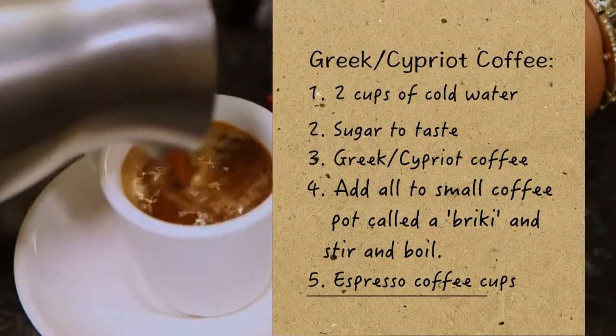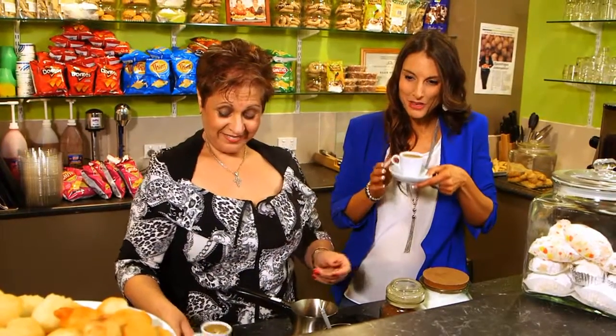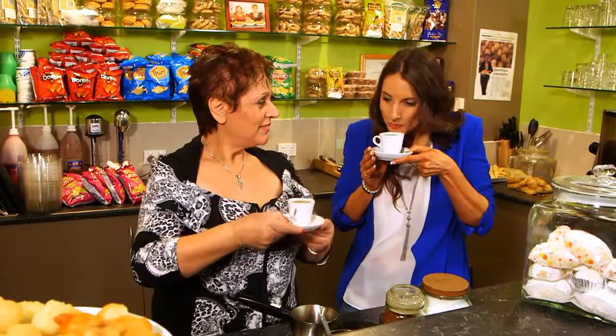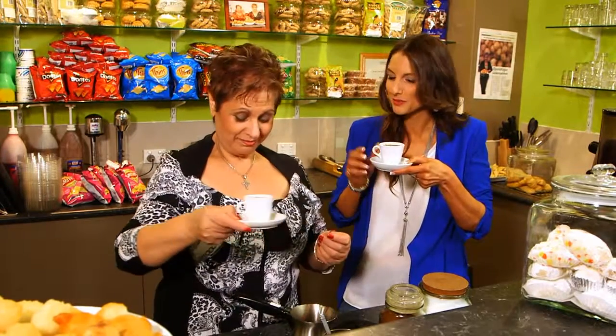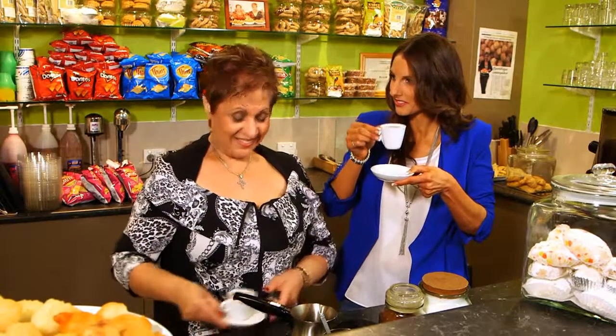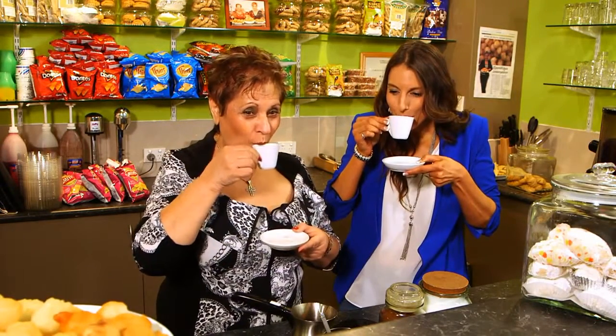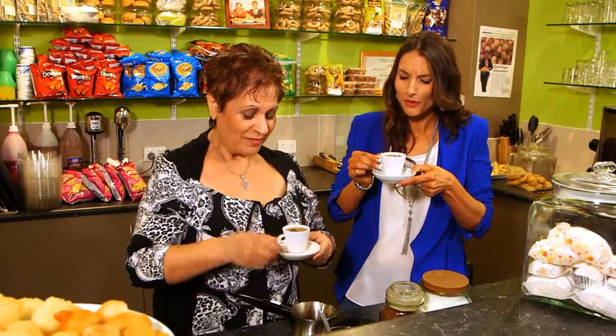That was really quick. It is quick. It smells delicious. So this is actually a boiled coffee — the coffee and the water are boiled together. Smells beautiful. And what do we say now? Sthinyasu! Sthinyasu. Cheers. Mmm, that's delicious. It's beautiful.